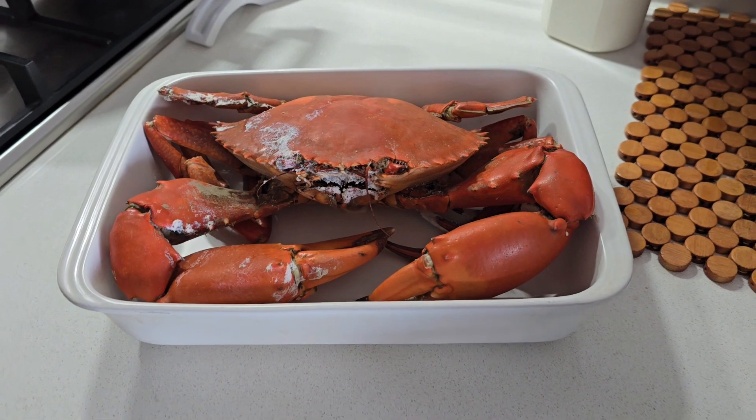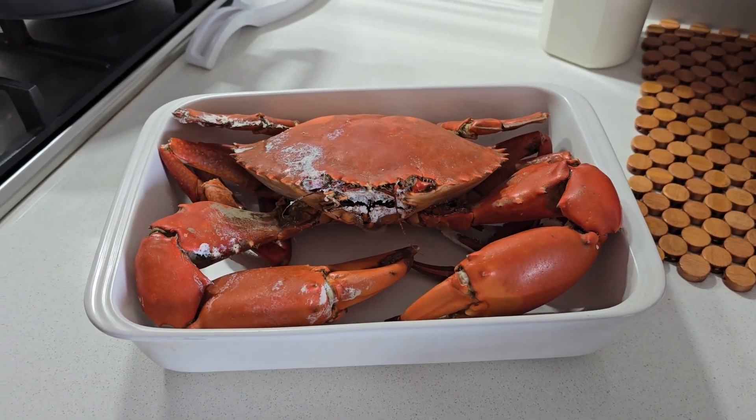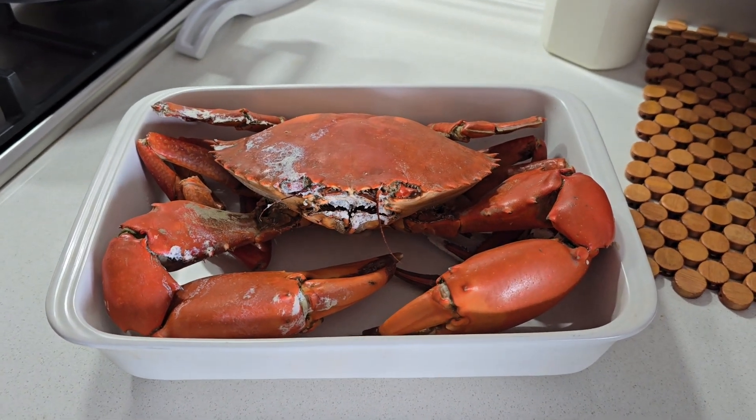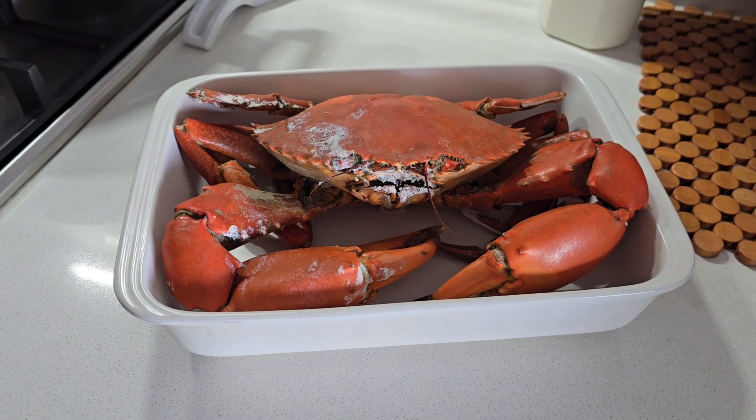This is our lunch for today. With a little bit of salad, that'd be beautiful — a beautiful seafood salad. That'd be a very nice lunch for today.